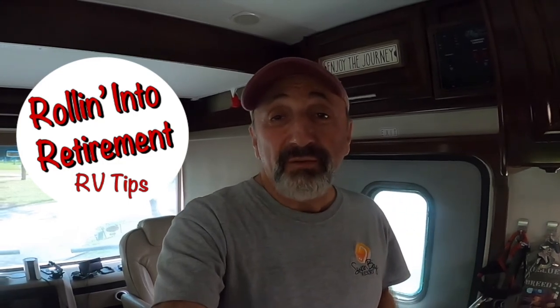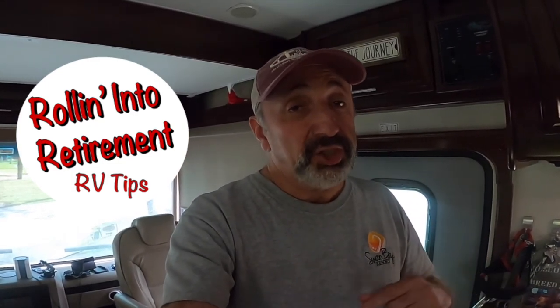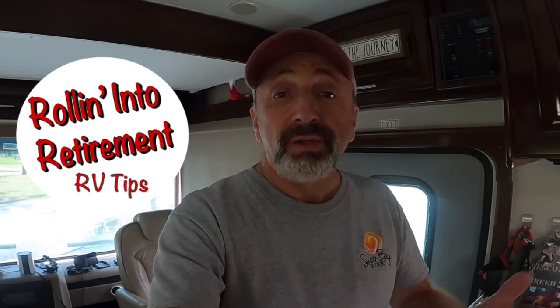Hey everybody, it's Mike from Rolling Into Retirement. Welcome back to another video. In today's video, what we're going to do is bleach our freshwater tank, give it a nice cleaning. It should be done once a year, so stay tuned.